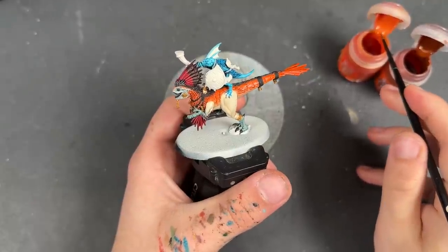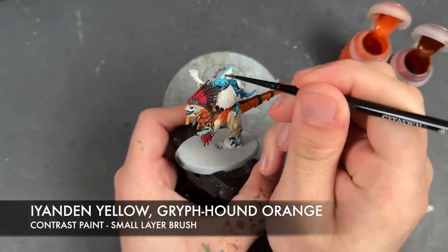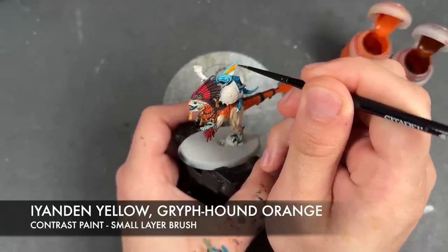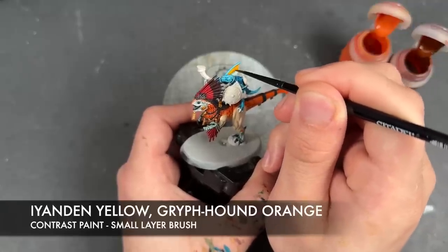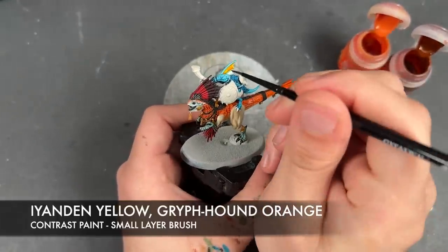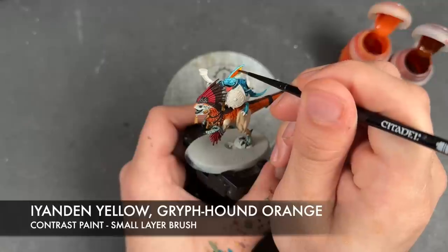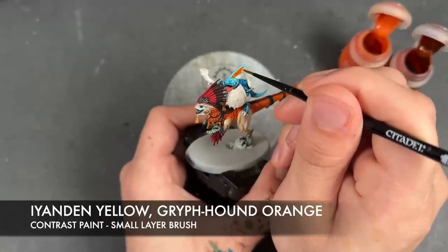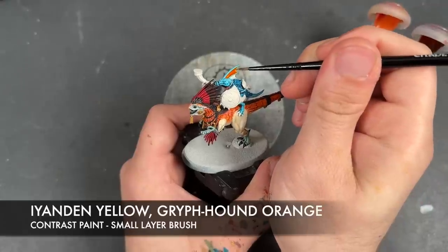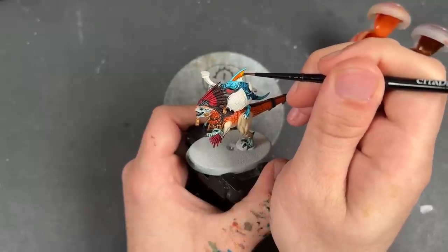With that now done, we're going to take two colours — Iyanden Yellow and Griffhound Orange — and apply these over the top of the fin. Starting with the Iyanden Yellow, we layer it on there, then take a little bit of Griffhound Orange and apply this over the top. Wash the brush, have a little bit more Iyanden Yellow and create a blended effect towards the top of the fin.